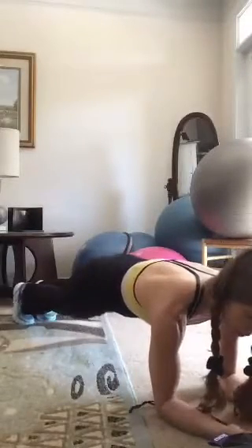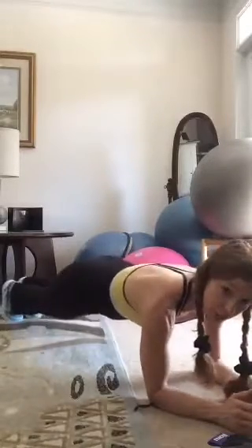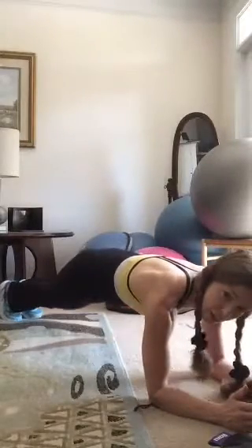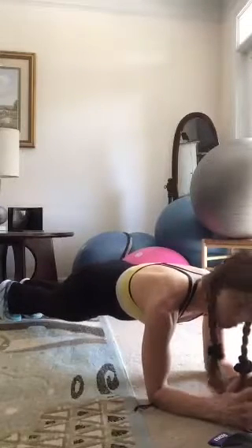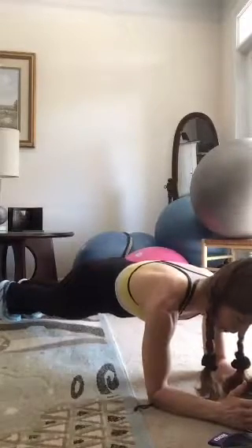Come down to the floor. I'm on my forearms — come on down and get into the plank. This first one is just a regular plank. Drop down to your knees if it's a little too much for you. Your hips may be up a little bit — the lower you go into parallel, the tougher it gets. Keep the navel pulled in super tight, and breathe. That was the first 30 seconds.